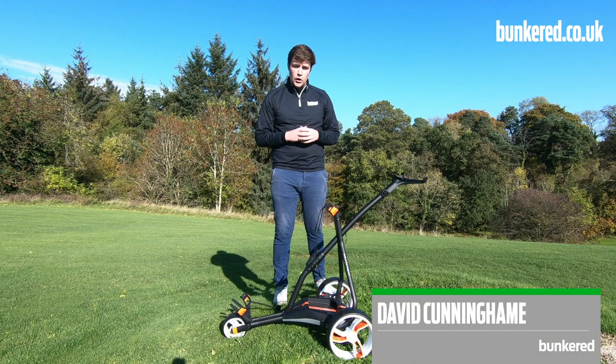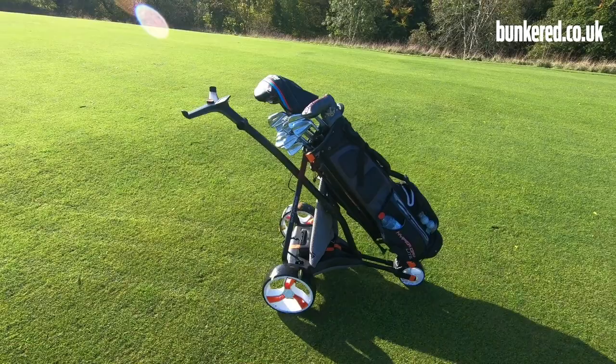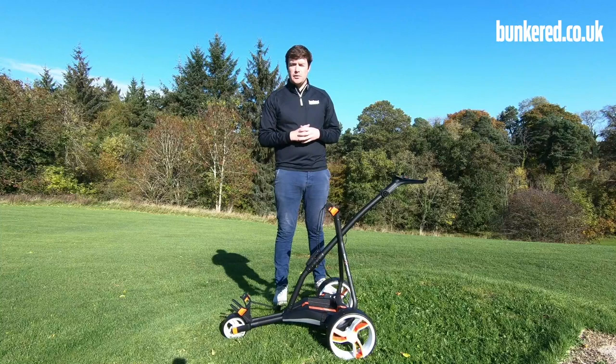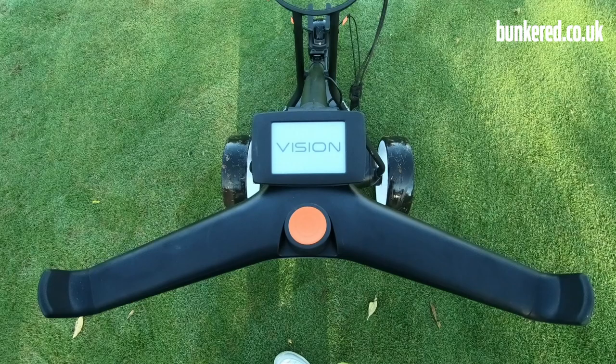Today I'm going to be reviewing Golfstream's Vision Electric Trolley. Before I run through the features and benefits packed into this bit of kit and what I make of it, if you're new to our YouTube channel, hit that subscribe button below, give us a thumbs up if you enjoy this video, and leave some comments. If you've got any questions about the Vision, I'll answer them for you.